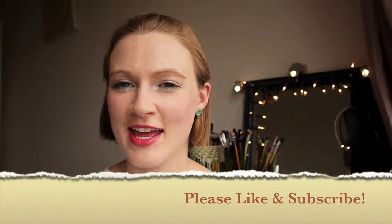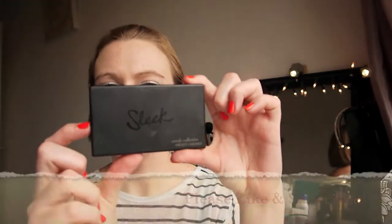Hi there and welcome back. Today I'm going to talk to you all about the Sleek by 3 blush — it's the Sweet Cheeks blush.